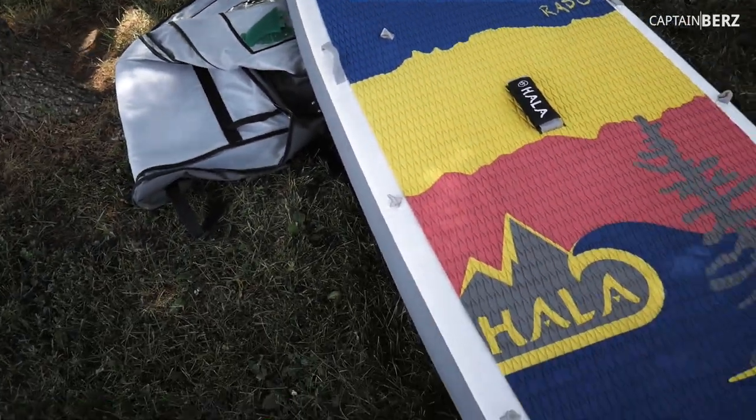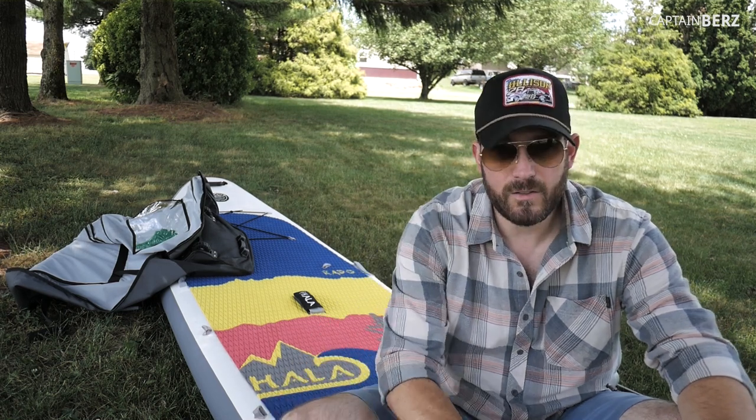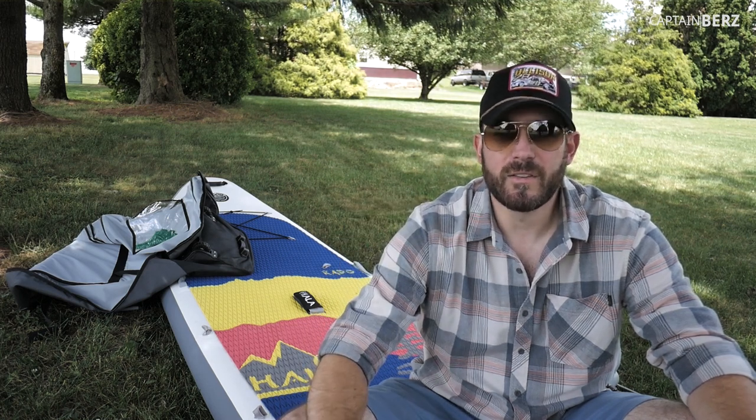If you're going to buy one board, I'd 100% say this is the one to go with. I'll keep using it throughout the summer in different environments and let you know my long-term thoughts. So far so good — I'm digging it, and I think you can definitely dig it yourself if you're interested in an inflatable paddleboard. My favorite word: bomb proof. If you guys have inflatable paddleboards or have used Hollerado stuff in the past, go ahead and put it in the comments. Until next time — later.